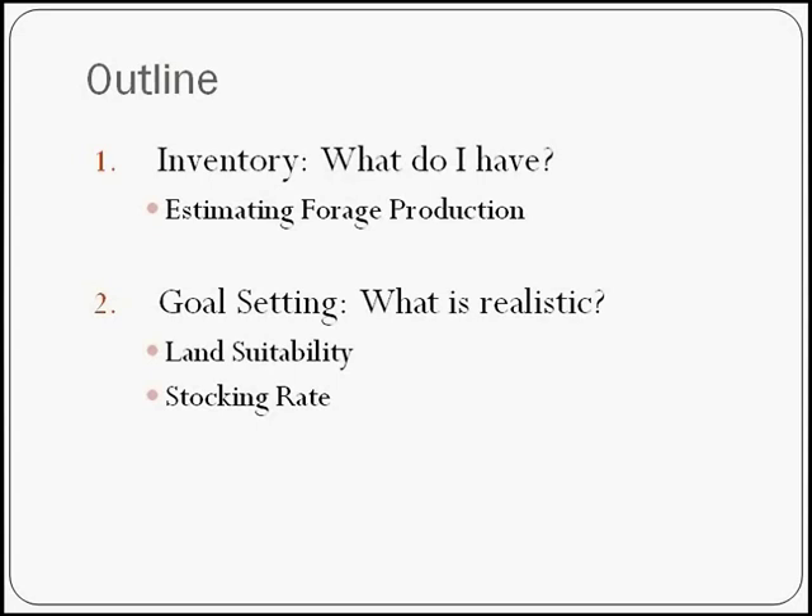First, I want to talk about inventorying what you have. Dr. Joe Paschal talked earlier about the Web Soil Survey, which is a great tool to see what the production potential might be of your property. However, that production potential assumes a lot of things, including native species in a historic state, which is hard to find in South Texas. They're also assuming good grazing management so that your property is in prime shape — and that's not always the case. Sometimes we've had brush encroachment or other issues causing us to reevaluate whether we're hitting that production potential.